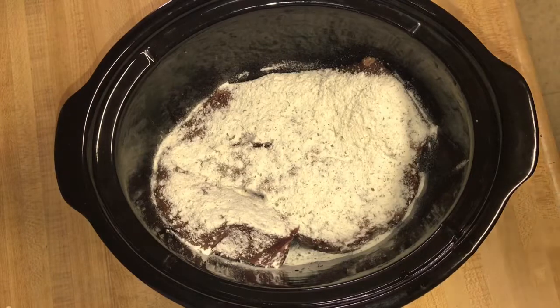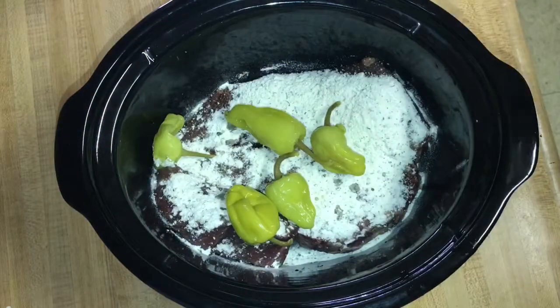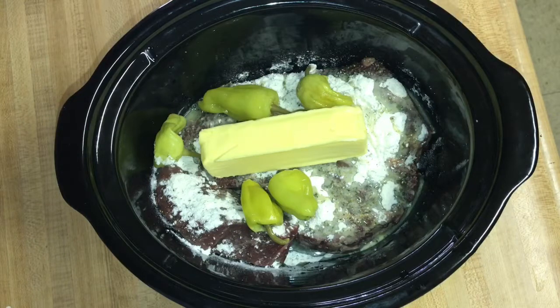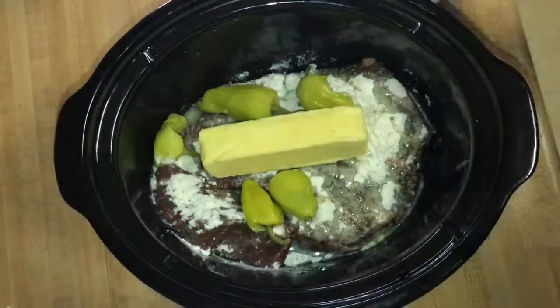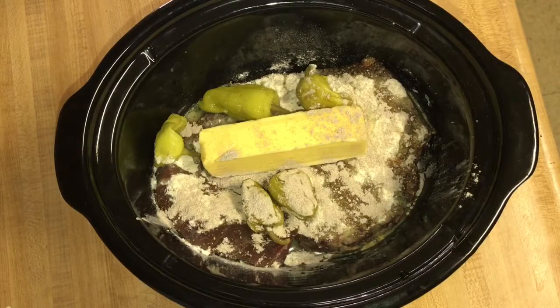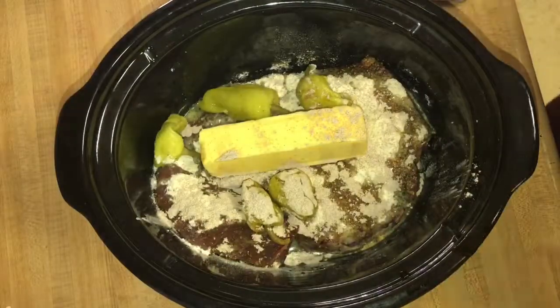Season it to your liking. I'm going to add some Greek peppers — just like five of them — and a little bit of the juice. A stick of Kerrygold butter. Right here I have some Azule; I had ripped the packet open but you get the picture. I only added a full teaspoon of the Azule.